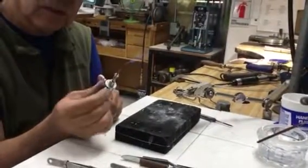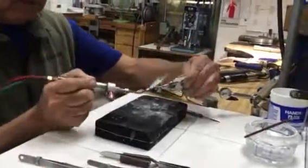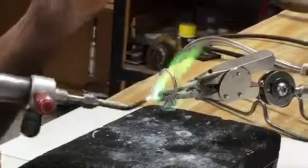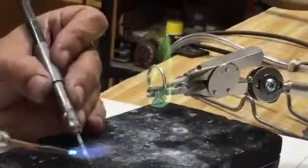I've got my torch. I'll put it at like a medium flame. Be careful not to melt the ring into a blob.